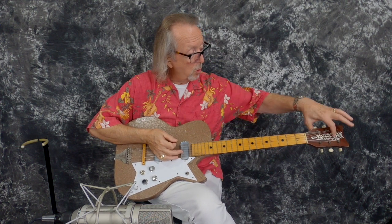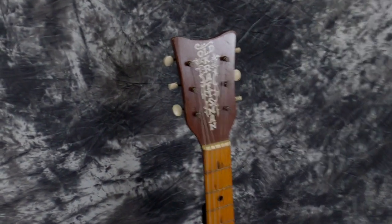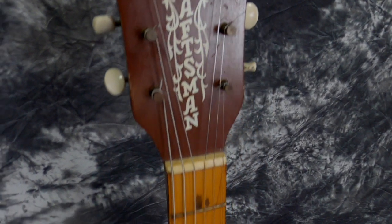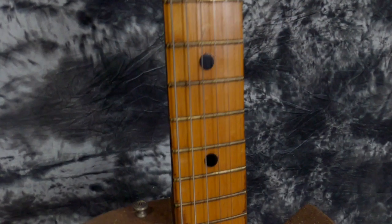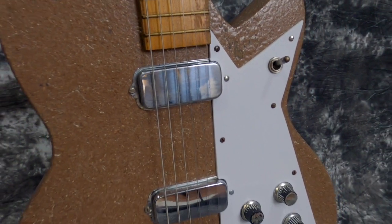It's got the big Old Craftsman stencil on the headstock that still looks marvelous. I'm just shocked that underneath all the dirt when I got it, it was just as bright and shiny as you could get. Original nut on it, original pancake Kay pickups on it, original bridge, original tailpiece.